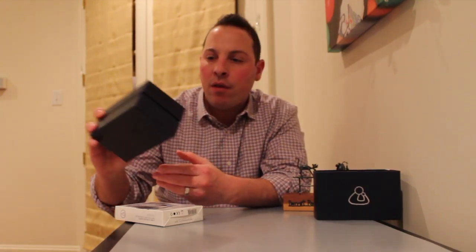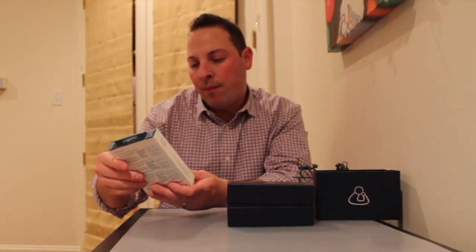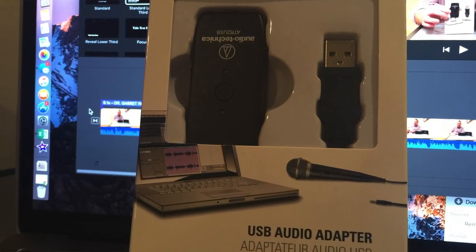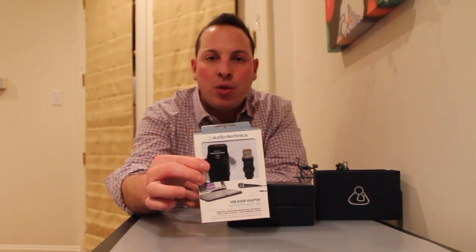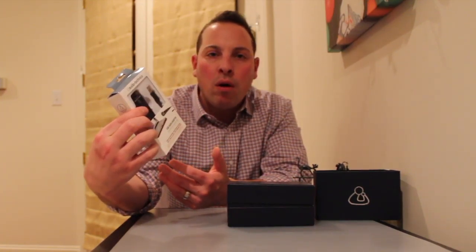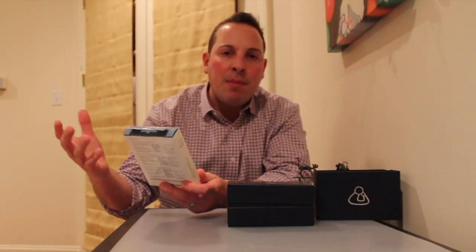Just got it in the mail today and wanted to do a little unboxing for the veterinary world out there. In the box, it comes with a USB audio adapter. The nice thing about a digital stethoscope is that it can be hooked up to some type of technology, whether it's a computer or mobile device like an iPhone through an app or some type of interface.